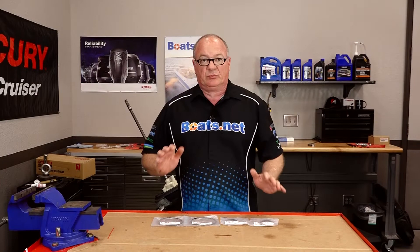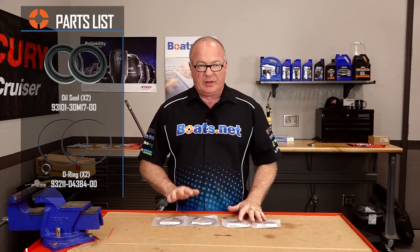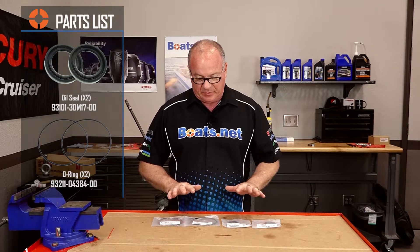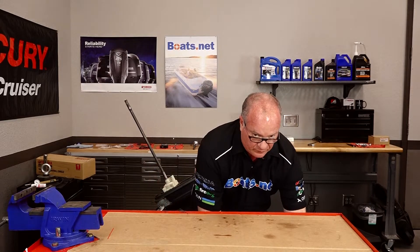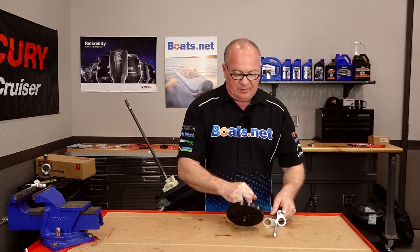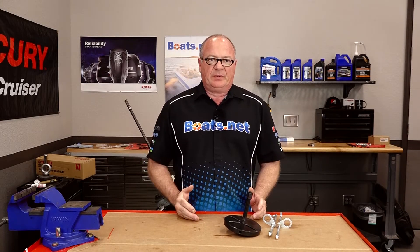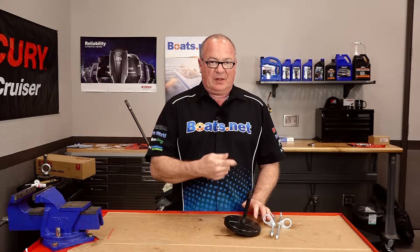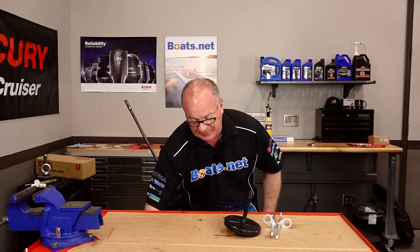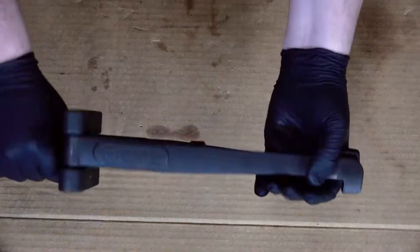Our parts list is really short for this one. You're basically looking at two seals, which are the same part number, and two O-rings, which are also the same part number. Now let's talk about the special tools you're going to need. Yamaha offers a prop shaft housing puller that's mainly designed for lower displacement engines, but I really am going to find it difficult to believe that this unit is going to be able to pull that particular one apart. So I have on hand one made by Marine Tech.